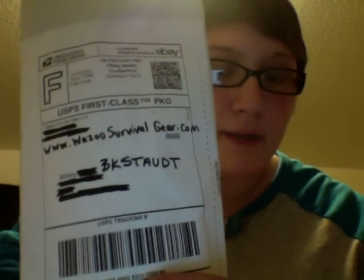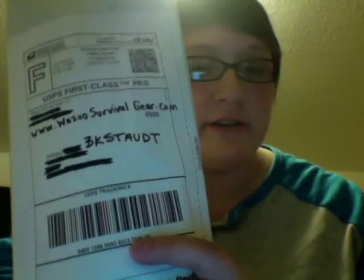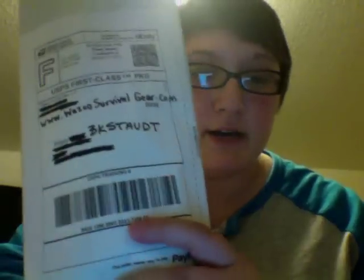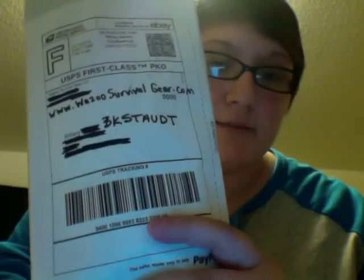They just went up a couple days ago. Other than that, they've been selling their gear on Facebook. They also have a YouTube channel, so check them out. They got some pretty awesome stuff. I just wanted to show you guys what I got, and probably later on I'll do a review on a couple of the items in here.